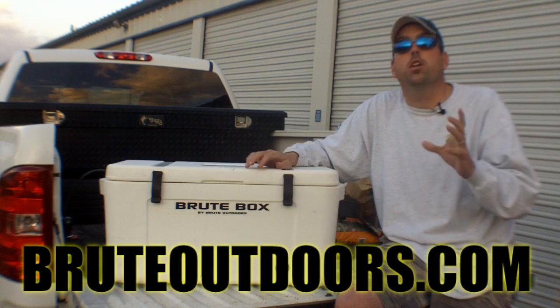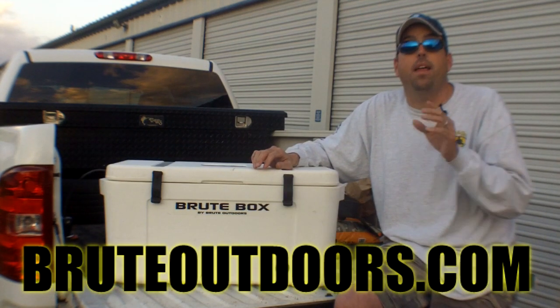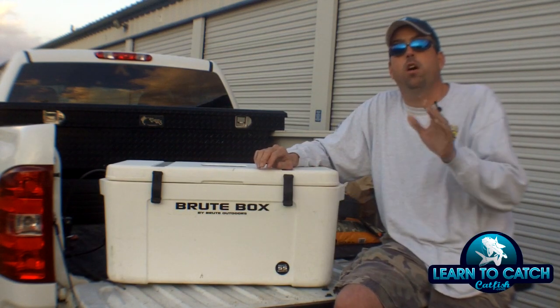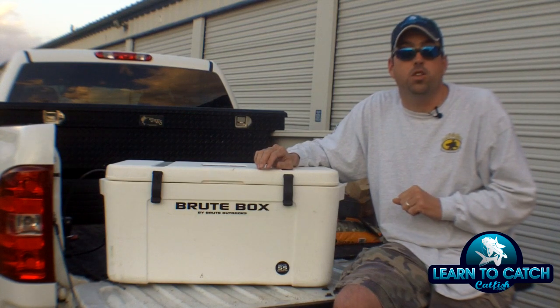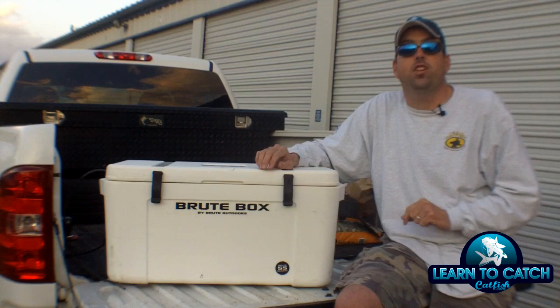That's the Brute Box from Brute Outdoors — comes in several different sizes, awesome cooler. If you want more information, go to the LearnToCatchCatfish website because I'm going to put a full review, a lot more detailed pictures and other information there as well. Till next time, this is Chad Ferguson, LearnToCatchCatfish.com.